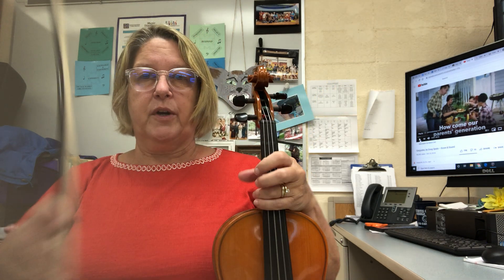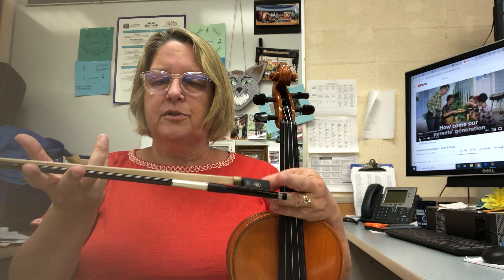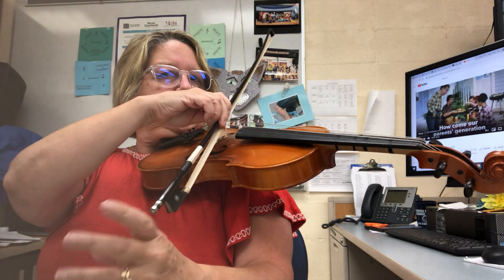Hi violins, violin one — you have a lot of repeated spiccato notes off the string, so we need to find the balance point on your bow. That is about where you're going to play. There's the balance point right there, so right there is where I'm going to put the bow.